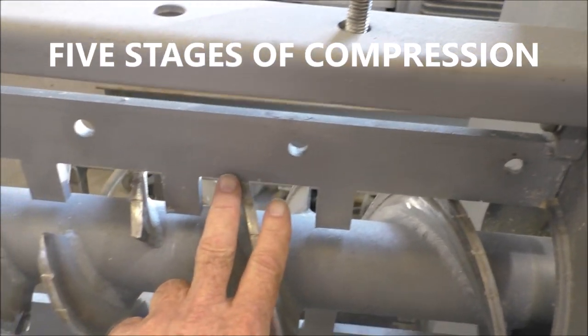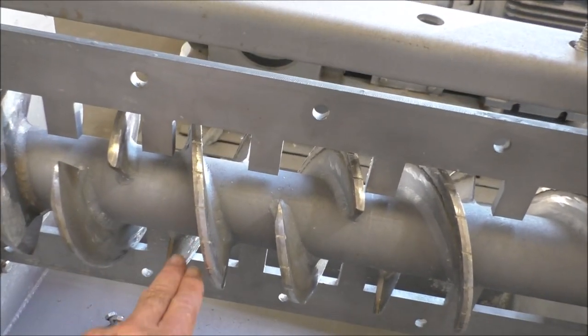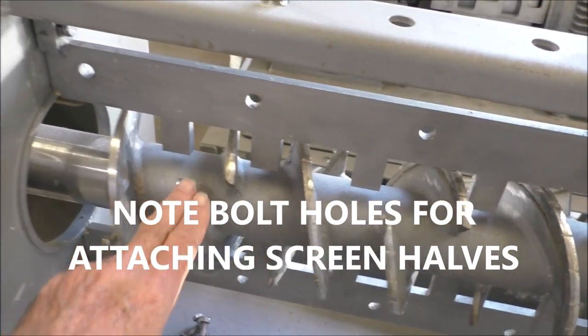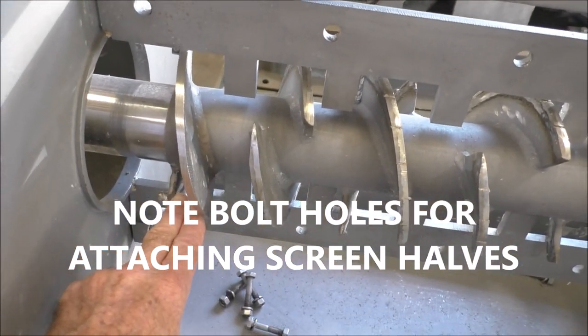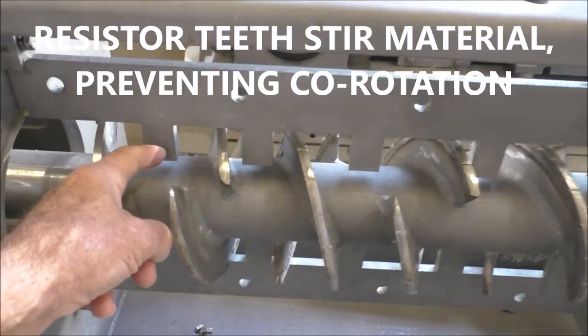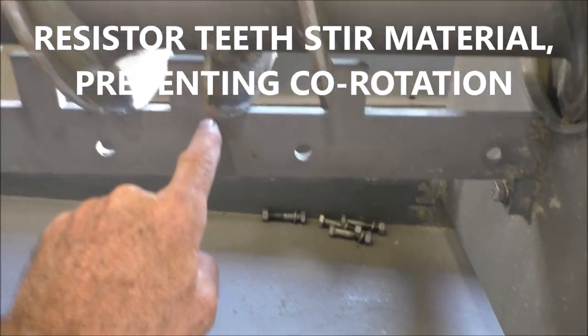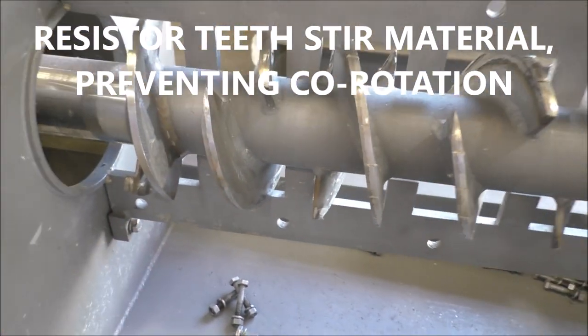Here we go through stages of compression: first stage, second stage, third stage, fourth stage, fifth stage of compression. You can see the pitch gets tighter. We have these stationary resistor teeth on the top and bottom that'll give us a lot of shearing action.